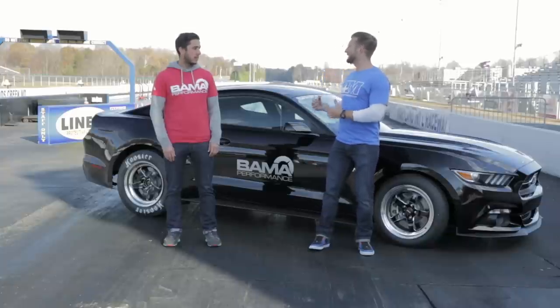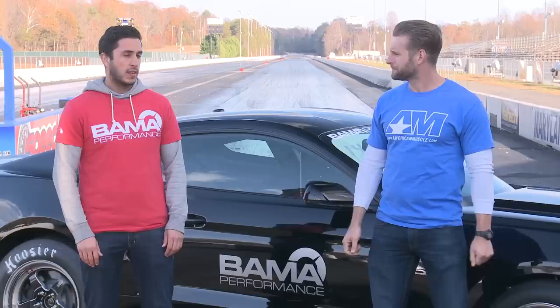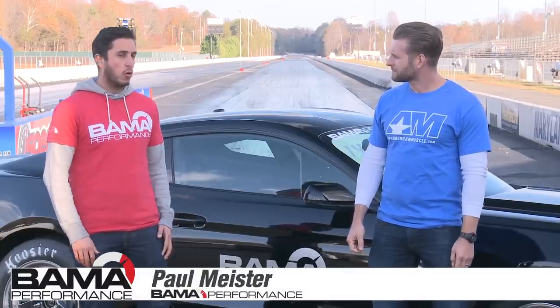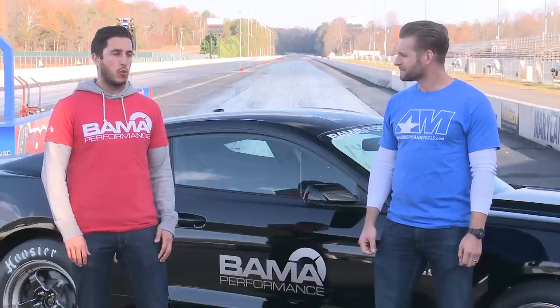We've done a lot of work to this car as far as making it lighter. We recently weighed the car after taking out some more weight, and it comes in at 3,450 pounds with driver and a quarter tank of gas.